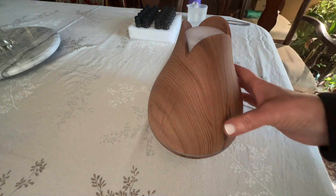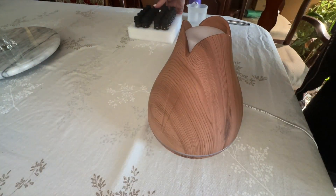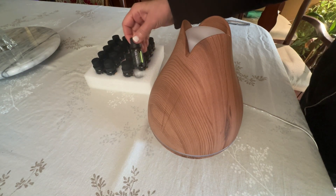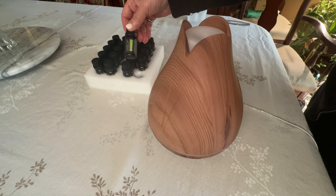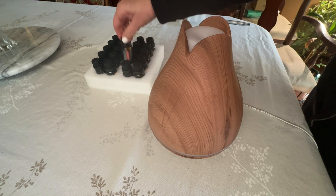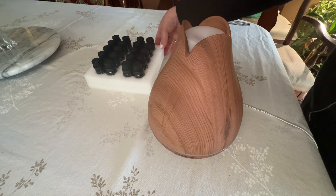This particular diffuser is an ultrasonic diffuser and it comes with 20 essential oils. There are a lot of great choices and each of these essential oils is made with plant oils — there are no fillers, nothing artificial about the oils, so these are really nice. Each one of these oils is 0.33 ounces or 10 milliliters.